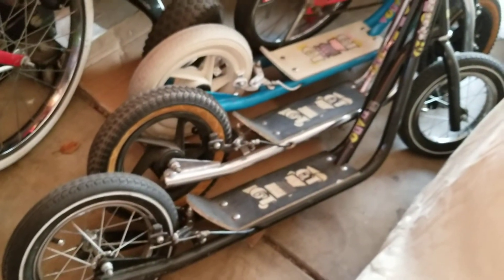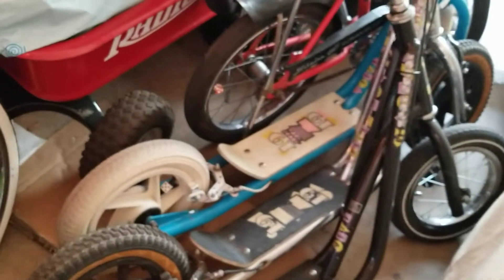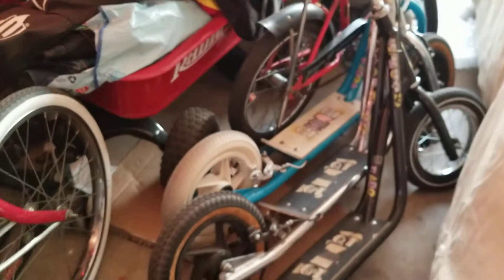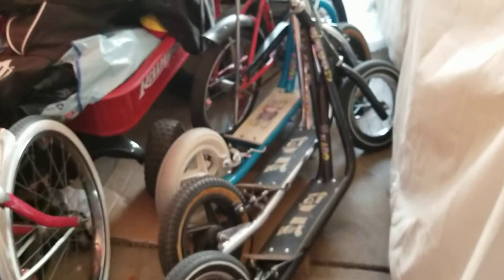And we have all the GT scooters here — the black one, the chrome one, the blue one — and then we got the 16 inch Mini Scrambler. I'll pull them out one of these days and show you guys all these bikes. So for right now this is just what we have in the garage. Hope you guys like this little video here, thanks for watching.